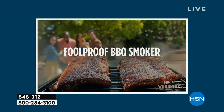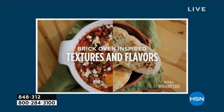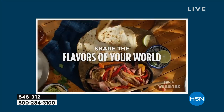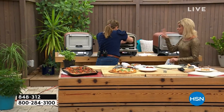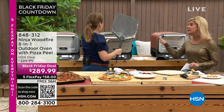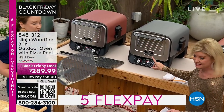This is only about the second time we have offered our Ninja outdoor oven with the pizza peel, the pizza stone, the recipes — all at this incredible value with free shipping and five flex pay. Two color choices: terracotta or gray.